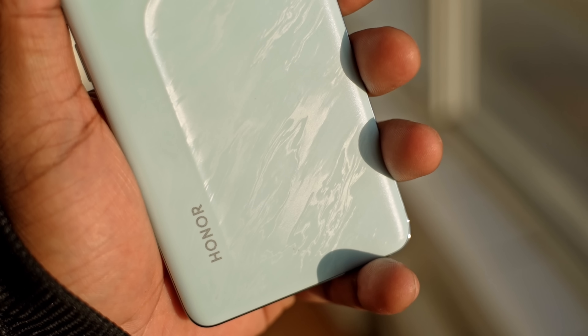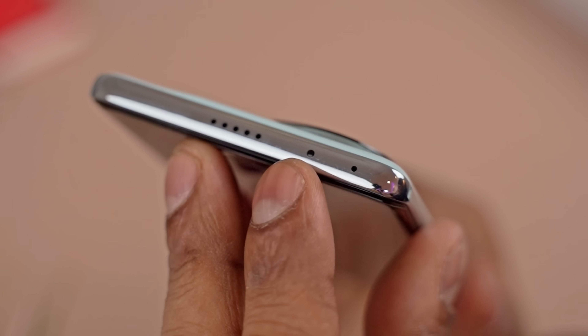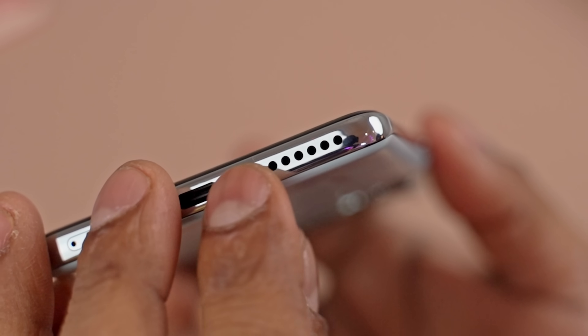To be completely honest, I fall somewhere between 'I kinda like it' and 'I really don't care' — at worst you could call it inoffensive. The patterns you see here, when the back catches light, they do look good. There's an IR blaster up top, cutouts for the secondary speaker, and we do get good stereo audio on this one.